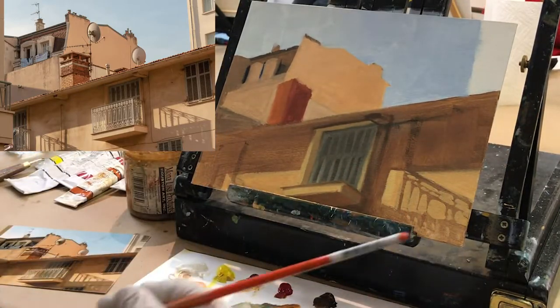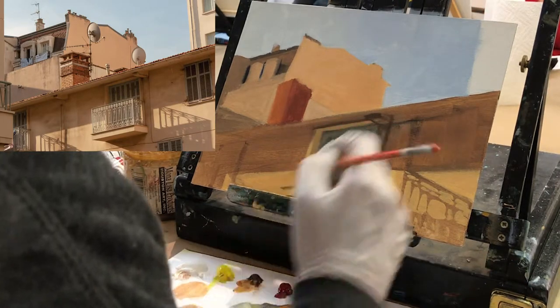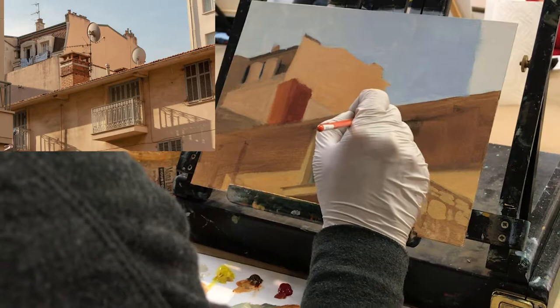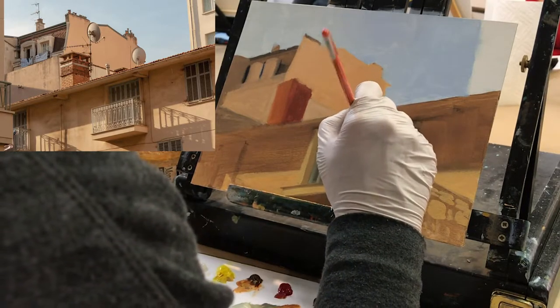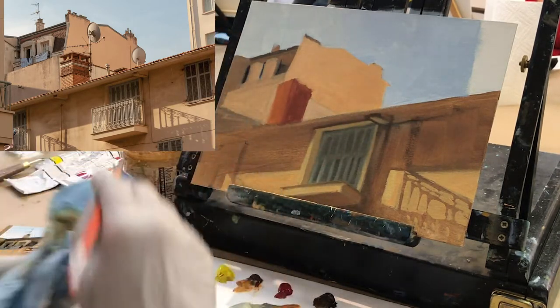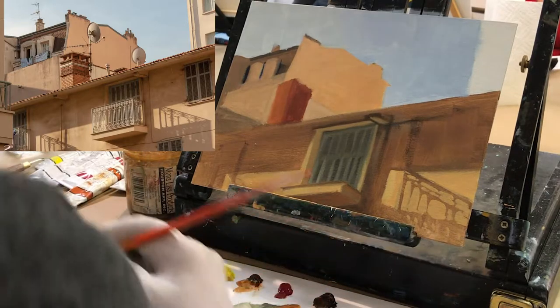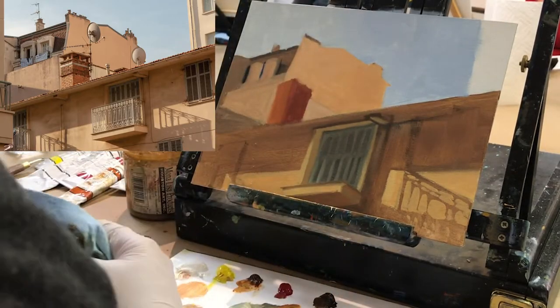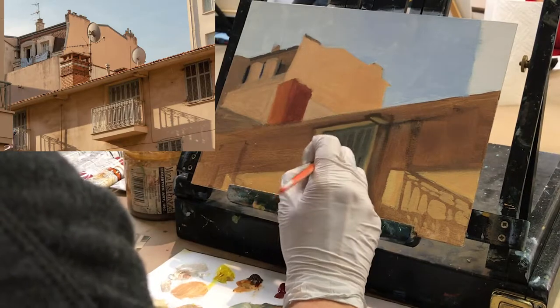How would I tackle the balcony? There's so much detail it would overwhelm me if I had to do all of it. Rather than doing the exact detail, what I tend to do is give the impression of the detail. One way is to use the same filbert brush, make it as thin as possible, and just go in and make a line here and there to create the impression.